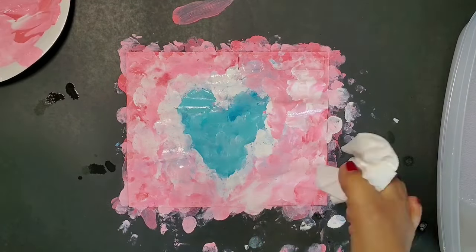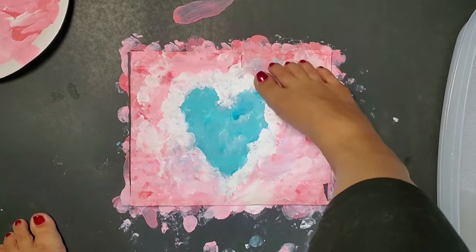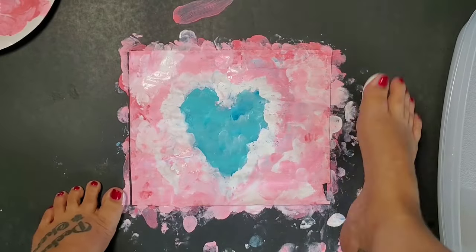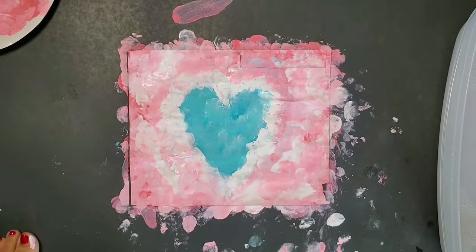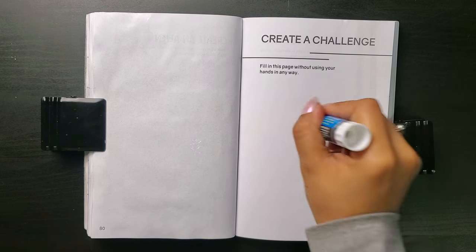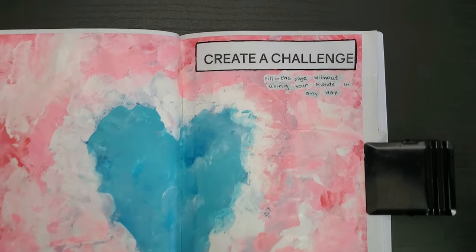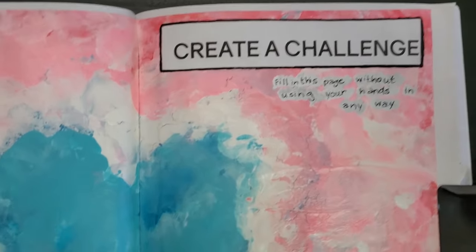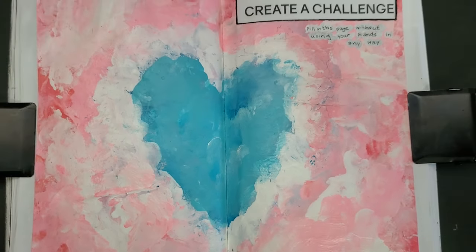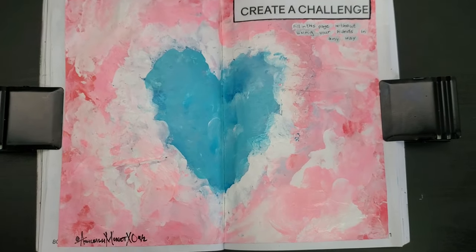The paper was really starting to warp at this point, and it was caked so thick with paint that it was cracking everywhere. I finally just reached a point where I had to say, you know what, I'm done. Ages later, it was dry and I glued it into the book. Yeah, don't love it. For a foot painting, yes, it could have been worse. But in comparison to literally anything else I've painted, it's just not good art. What a poopy way to end the week.